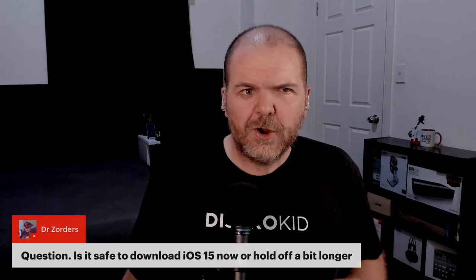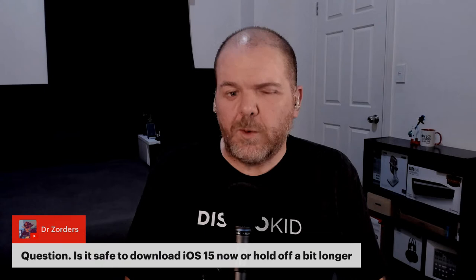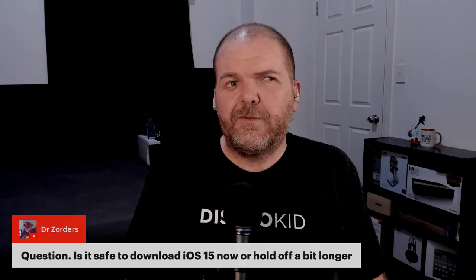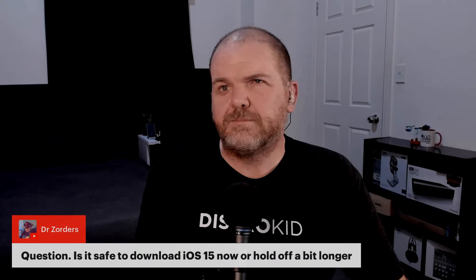A question from the doctor: is it safe to update to iOS 15 now or hold off a bit longer? It is safe for most people. There's nothing in iOS 15 that I'd race out and update for unless those features really appeal to you — there are no security updates in iOS 15 that aren't already in iOS 14.8. That'll change soon when Apple will basically require you to update, but you've probably got at least another couple of months.